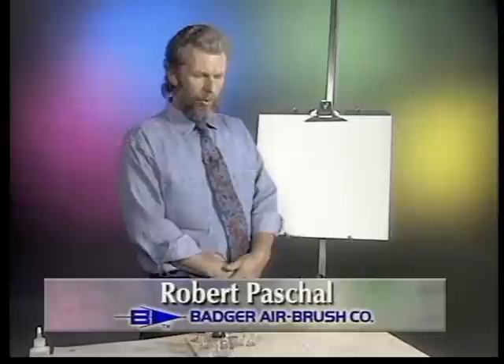Hello, my name is Robert Paschal, and I'm your instructor for basic airbrush technique. All an airbrush is, is a very small, precise spray gun. And this is what an airbrush looks like right here.